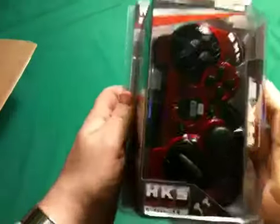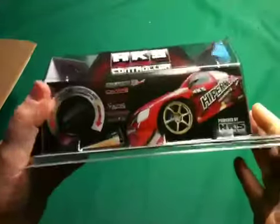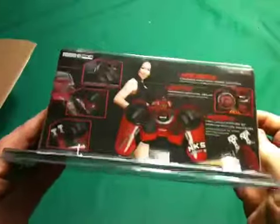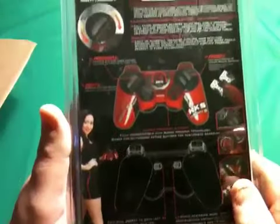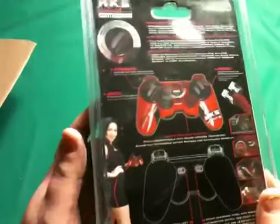This is the HKS racing controller for the PS3. What this is designed to do is enhance your racing experience if you don't want to spend the money for a full wheel and rig and all that fun stuff, or if you just want to pick up and play, run a few laps, without having to drag yourself all over the place and set it up.